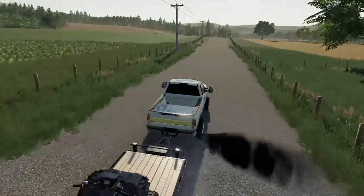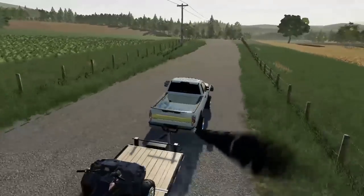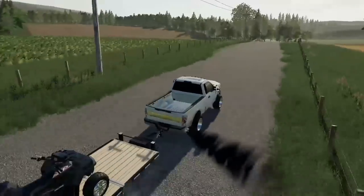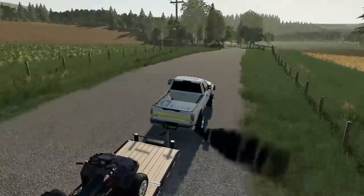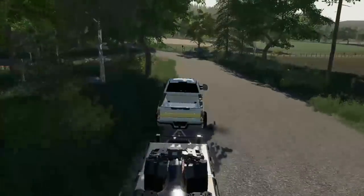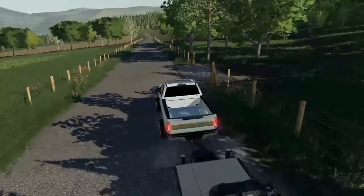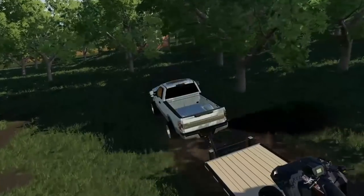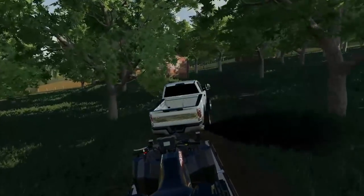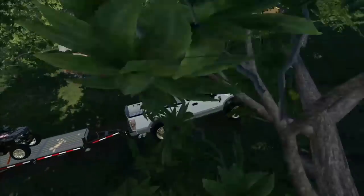I'm actually really excited to go out here and check on the land. Hopefully nobody has torn it up too bad — I really hope not. I've been meaning to get out here but I've just been so busy I haven't had the chance to. Finally got some time today to do a few things. I almost passed it up — all right, we are here at the land. I'm going to unload the four-wheeler here in just a second and we're going to do some riding around.